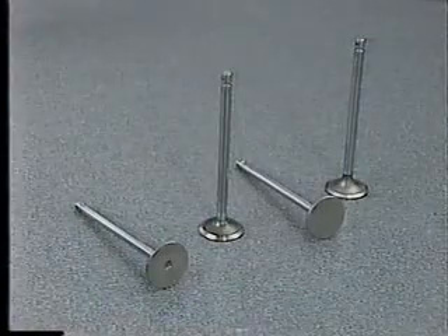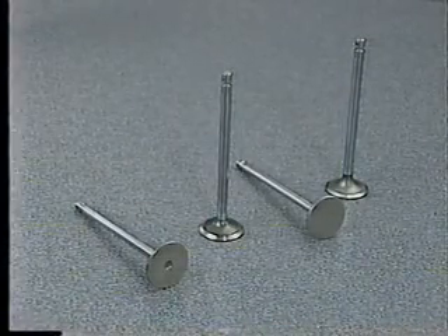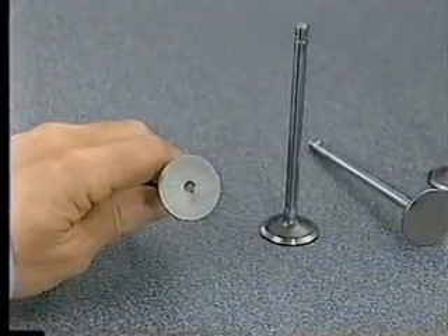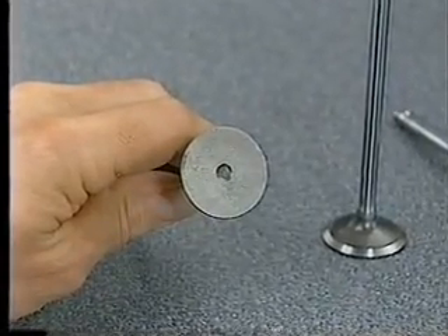The valves are smaller than those used on the 12-valve engine and therefore are not interchangeable with previous valves. The intake and exhaust valves are also not interchangeable with each other. You can identify the new exhaust valves by the small dimple in the center of the valve face.